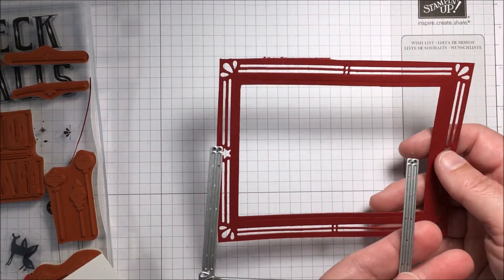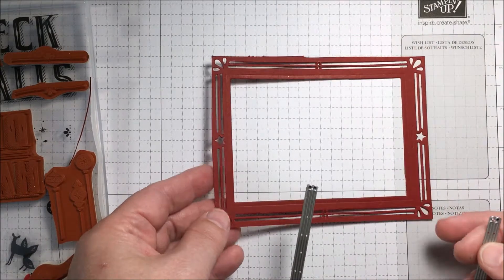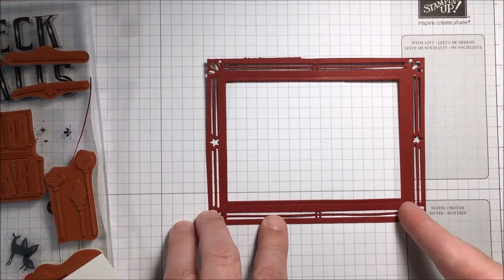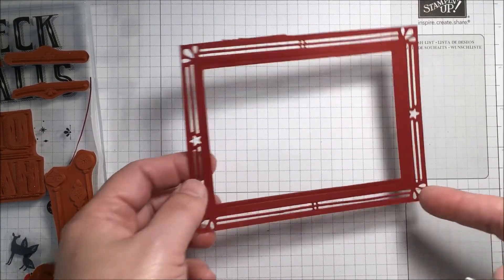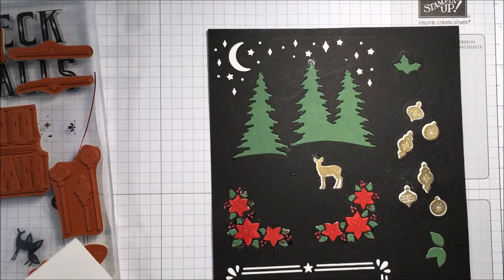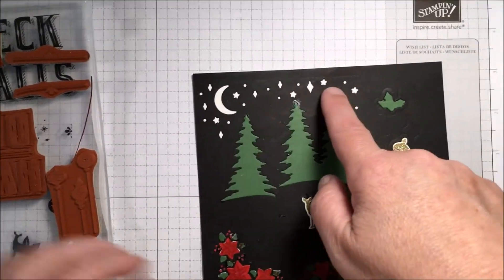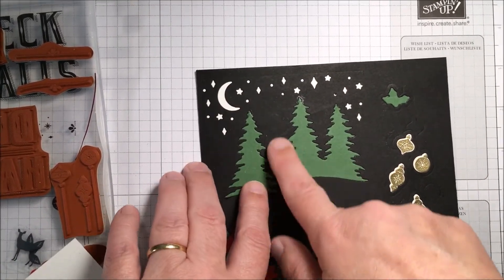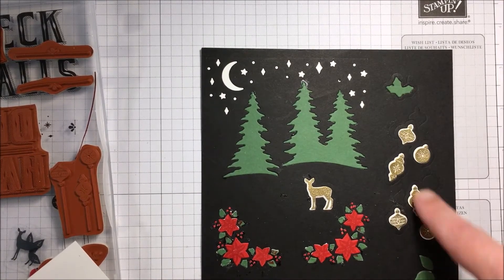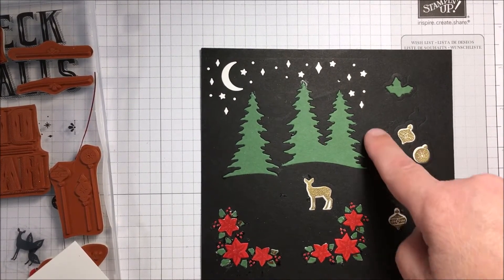I just started putting different stamps around to see what I could do — I had fun with that. These are the frame pieces. They cut out channels; they don't actually cut out the whole shape. What I did was put two together, then used the squares and moved them along with selective die cutting to cut a border that could be used on a card. I also took some black cardstock and played with the stars and moon, cut out two trees and the deer, and used the corner pieces.